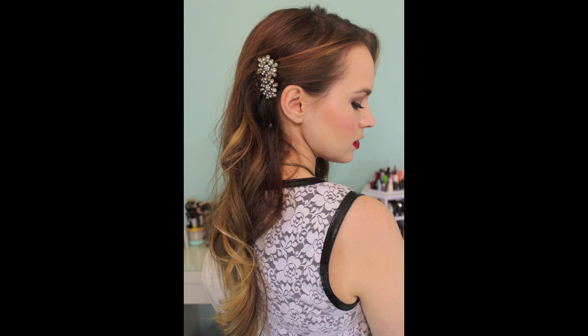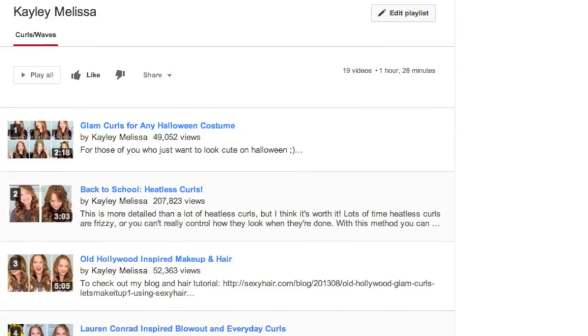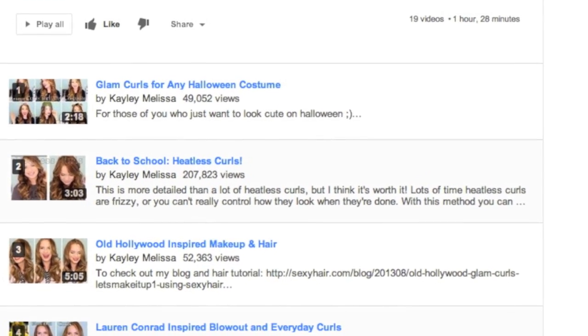Let's go ahead and start out with this first one with the curls. You can wear this with retro curls or with Victoria's Secret style curls, basically anything. I put together a playlist of all the curl tutorials I've done for you to look at and choose your favorite curls to wear with this hairstyle.